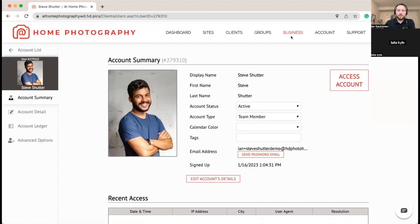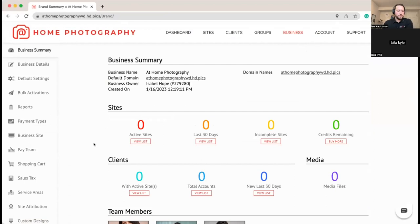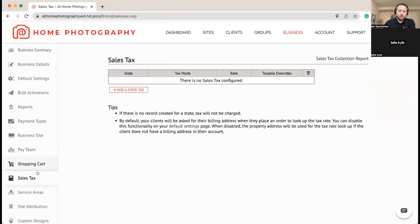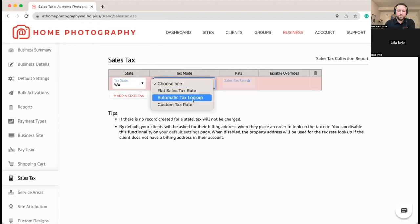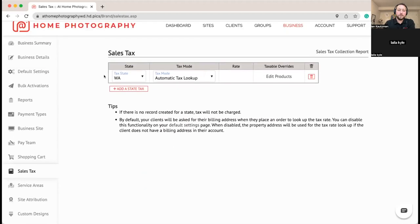We've got our team members in. Now we're going to do a couple more things to get set up to work on our shopping cart. First we're going to enable sales tax. On the sales tax page — we have to collect it in our state for digital photography. If you're not sure if it's taxable, work with a tax accountant. We'll go ahead and set it to automated tax lookup, which checks a service for the tax rates for the specific location and state and automatically applies them to the shopping cart.